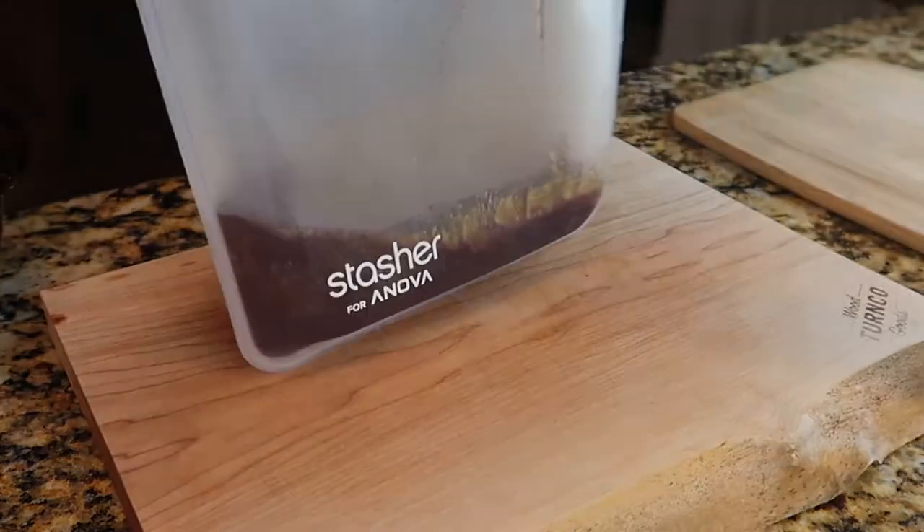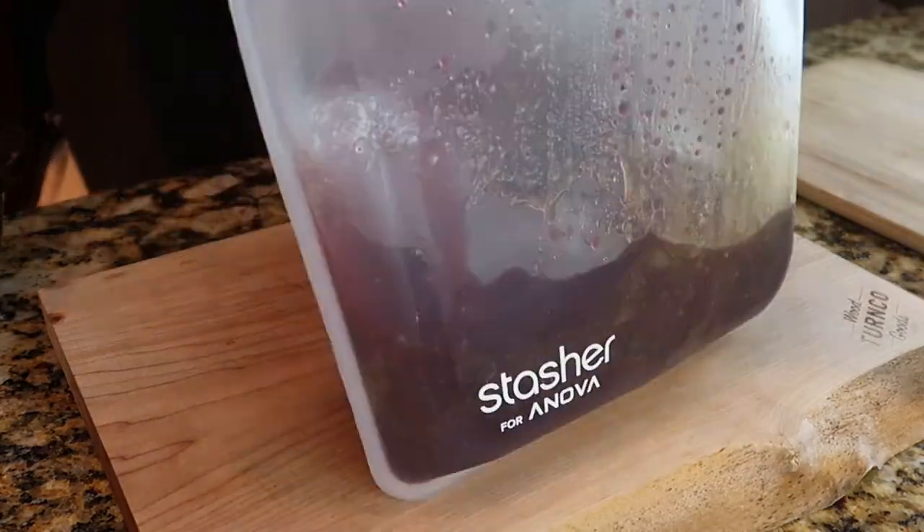After I get it in the bag, I'm going to put it in my water bath at 129°F for an hour and a half to two hours, depending on the size of your meat. I'll probably do this one for about an hour and a half to get that nice rich pink throughout the entirety of the meat.